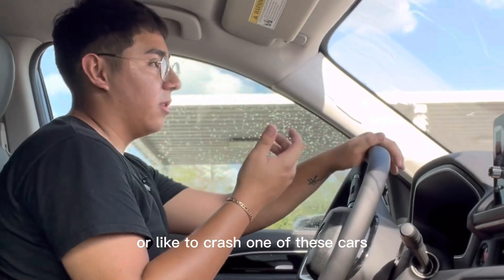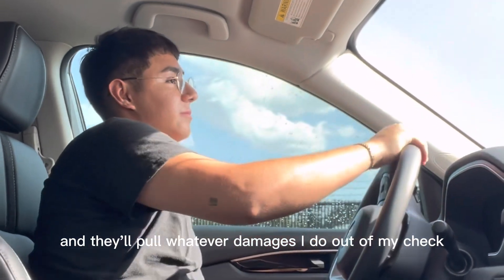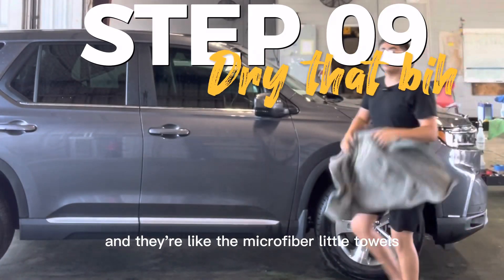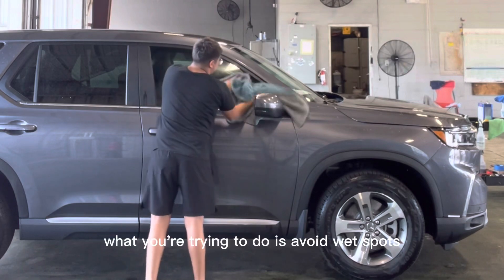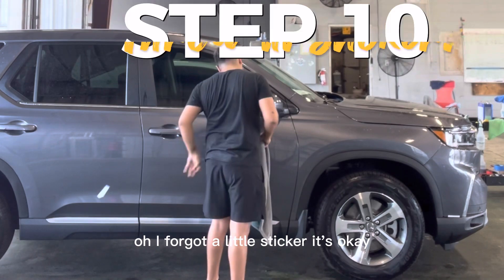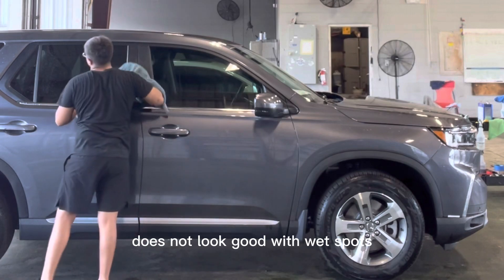I'm very scared to crash one of these cars — knock on wood — only because this is somebody's brand new car and they'd pull whatever damages I do out of my check. It would just suck to crash any car. Then we take the microfiber towels and wipe from the top down, coming down the side. What you're trying to do is avoid wet spots, because a new car does not look good with wet spots. Oh, I almost forgot a little sticker — it's okay.